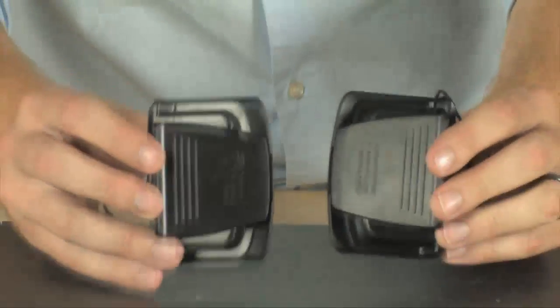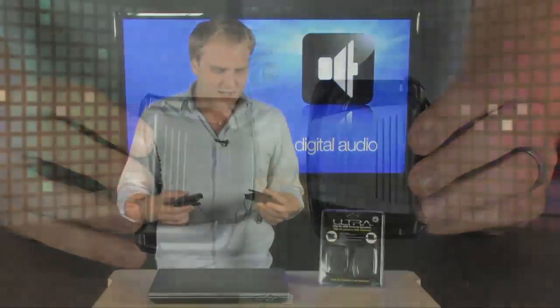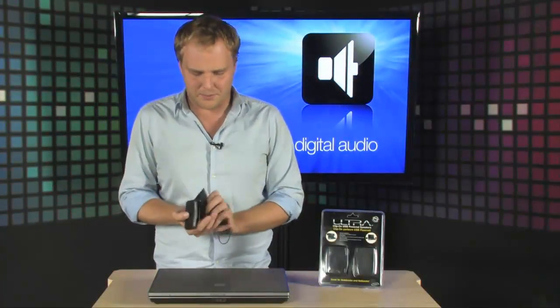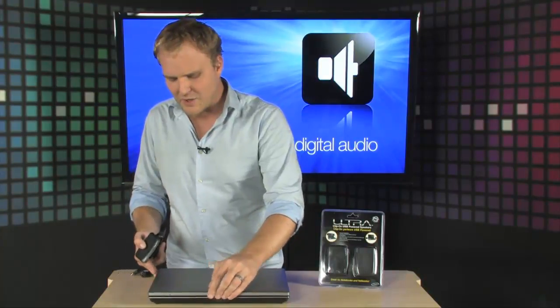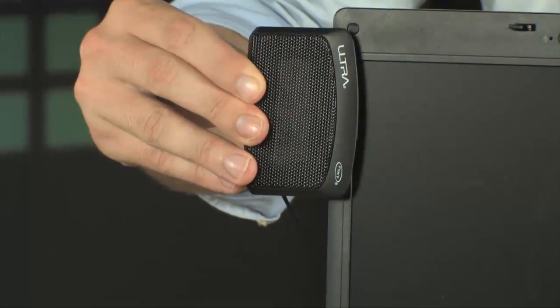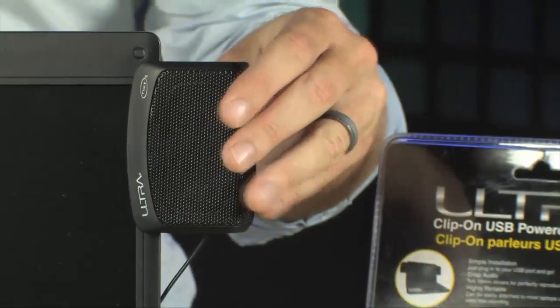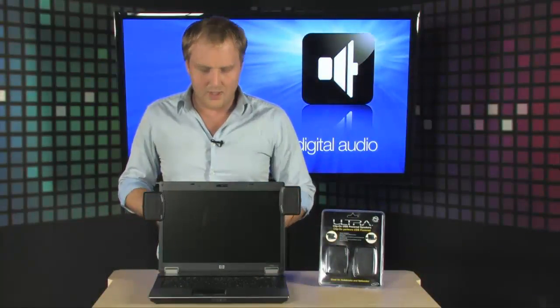They're small and compact, and you can plug them in and use them whenever you need them — the setup is brutally simple. Check this out. All you have to do is open up your notebook computer and clip these to the sides. You get a full stereo speaker system right there on your PC.